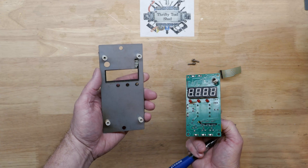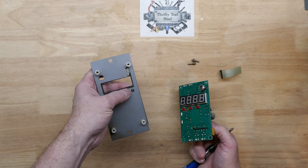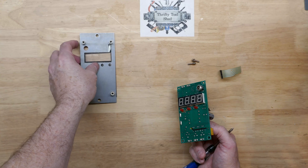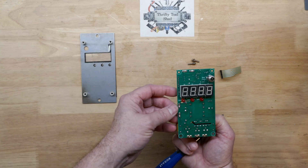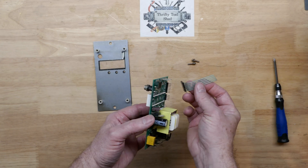It broke right there where it bends — that's going to be tough. We're going to have to shorten that up just a tad, but we can't actually shorten it up a whole lot. I believe this nut should have been on the outside for the meat probe.